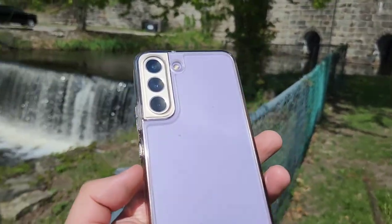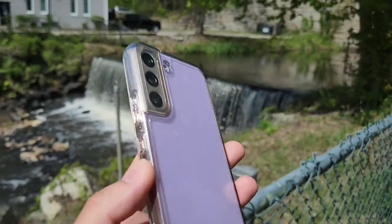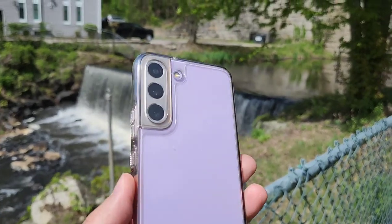Hey guys, Hummel back again. Today I'm gonna be reviewing the Galaxy S22 after using it for three months.